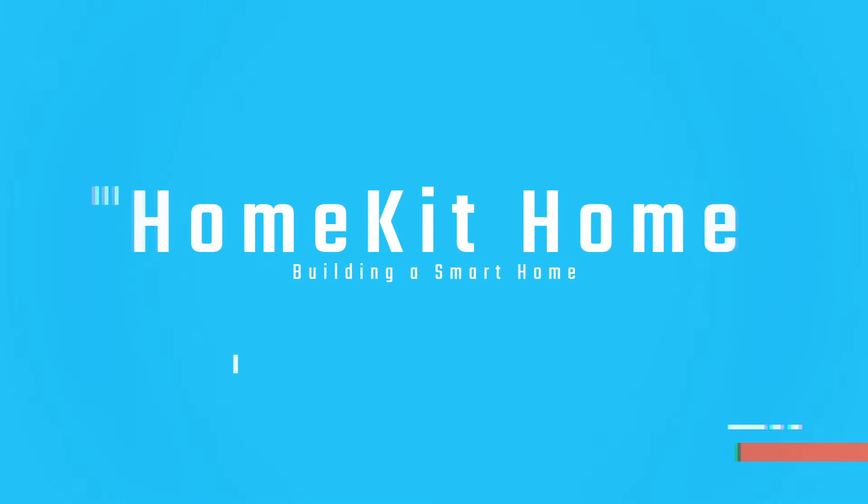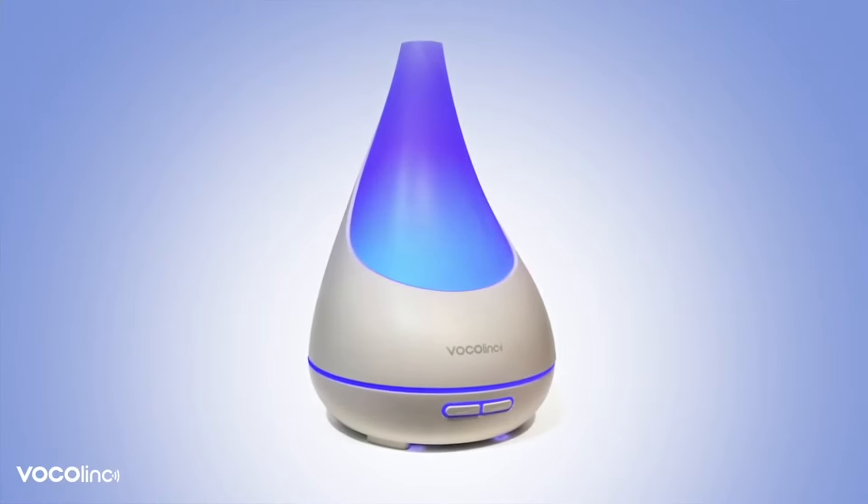What's up guys, today we're going to check out something a little bit different — we've got the VocaLink Flower Bud smart diffuser. We're going to do a setup and review. My name is Shane, thanks for checking out this video. On this channel I'm documenting myself as I slowly transform my home into a smart home using HomeKit without breaking the bank.